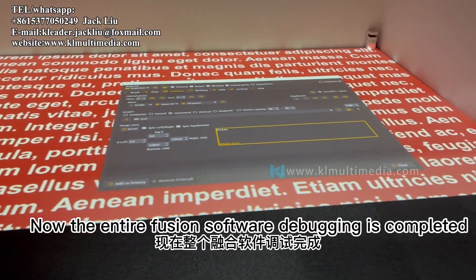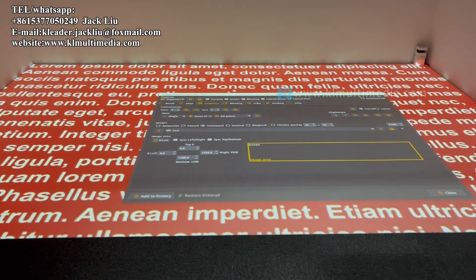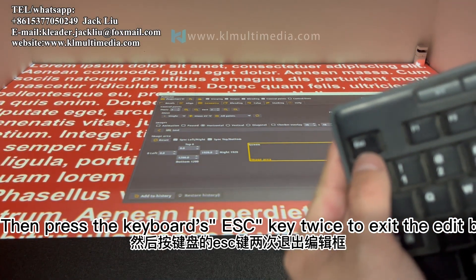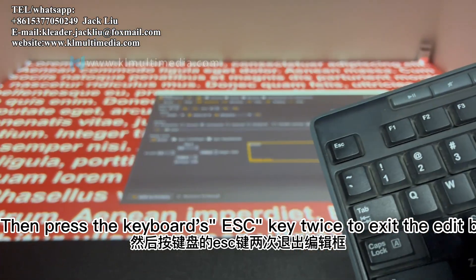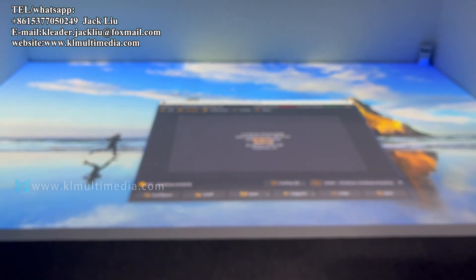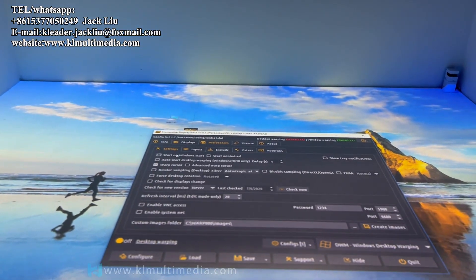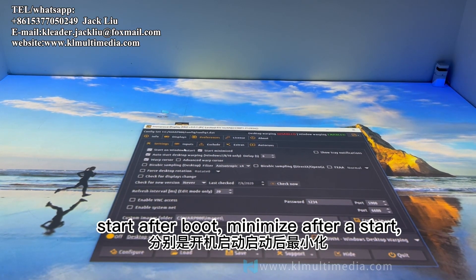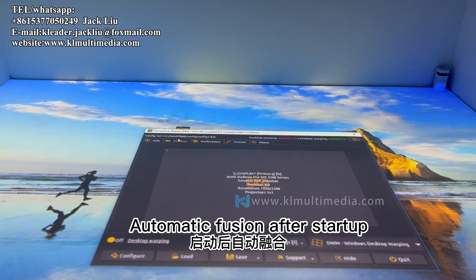The Fusion software debugging is now completed. Press the keyboard's ESC key twice to exit the edit box. Then select the parameters: set exit mode, enable start after boot, minimize after start, and enable automatic Fusion after startup.